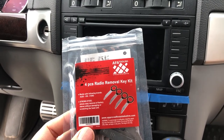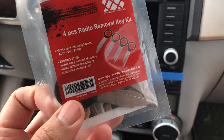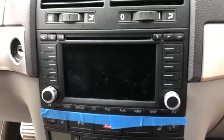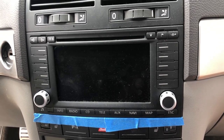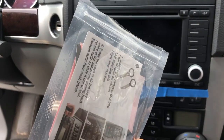Another tool you'll need, specific to Volkswagen, are these little radio removal keys. They go into the four corners of your radio — you'll see these little slots — and that's what helps you pull the radio out. There are no screws like on a Japanese car. These were sold separately, so I'll have a link in the description.